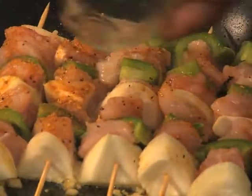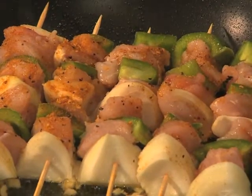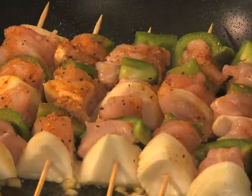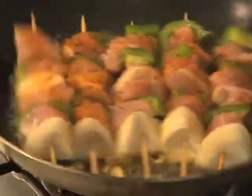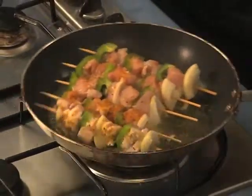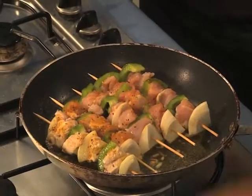Now I'm going to add the lemon juice — lemon adds more flavor. I'm going to add more Moroccan spices as well.